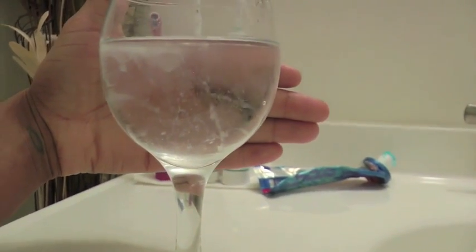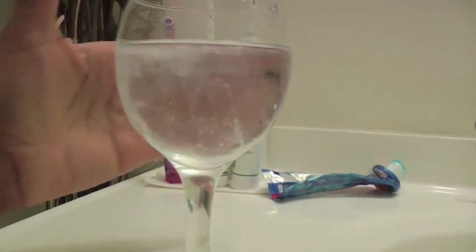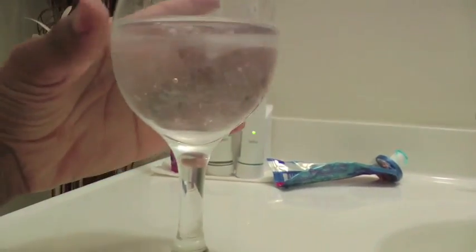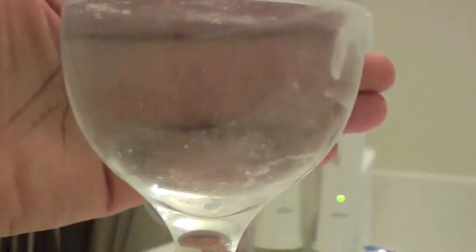Now this test isn't accurate — this is not the most accurate way to test for Candida. You definitely want to go to the doctor and they can do a stool test or a blood test, which are actually more accurate. But this is a way to check if you have a suspicion before you go to the doctor.